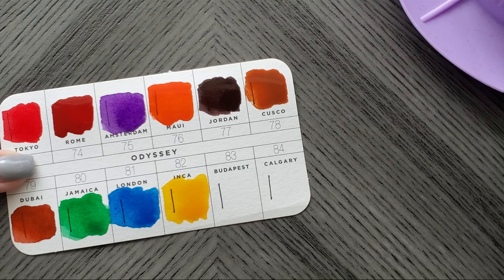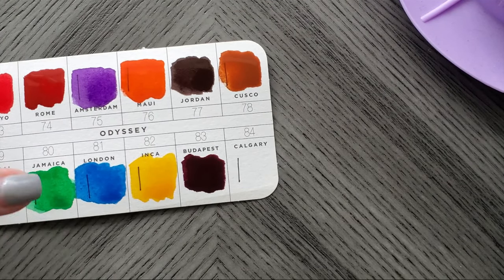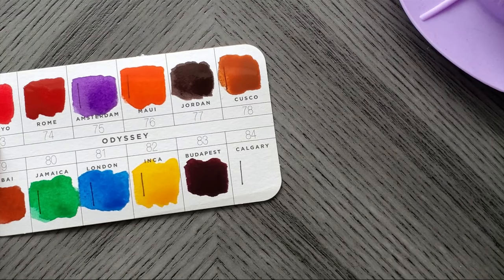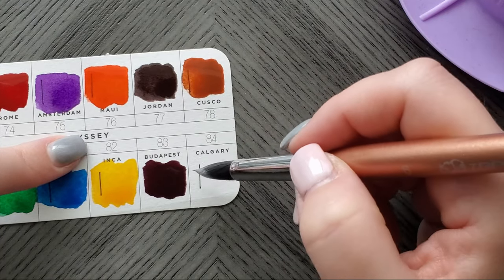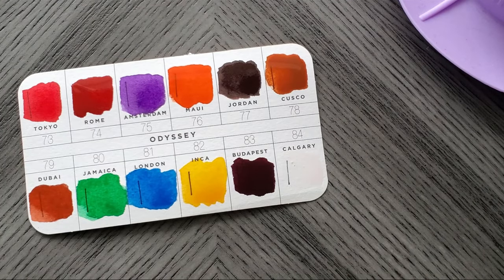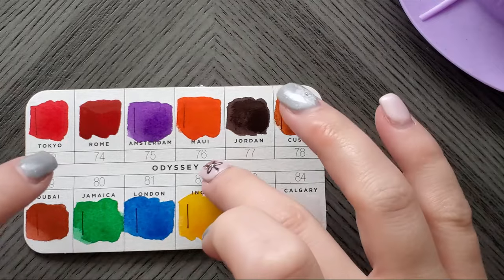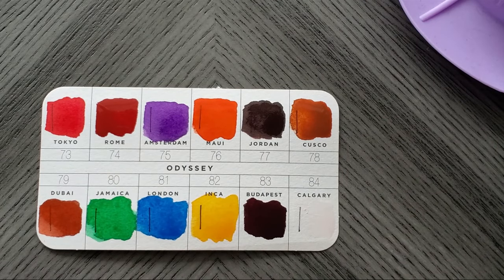I really want to know if they have their pigment info online — I just want to know how many of these are a mix. Obviously there are some mixes in here, but what pigment is that yellow? Tokyo is quite a true red. Calgary is white — this is going to be by far the most boring one to look at. So let's have these air dry for a second. I'm going to let these air dry and then I will come back and show them to you once they are dry and let you know what I think.